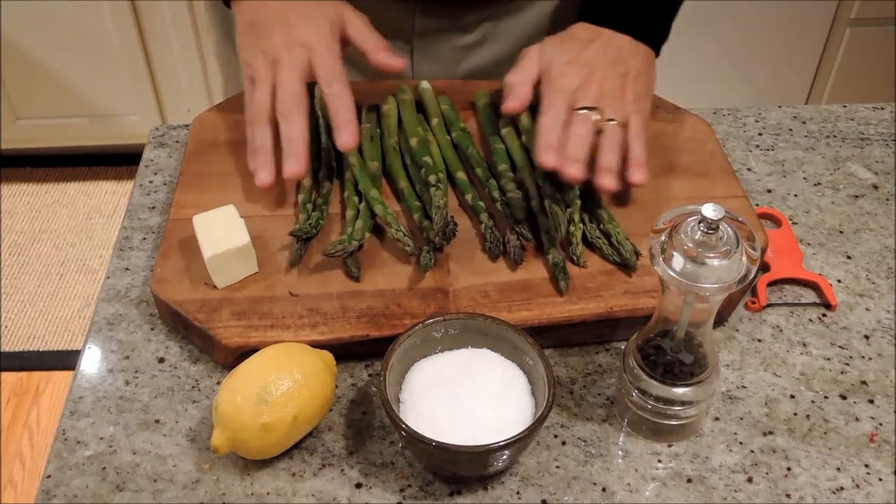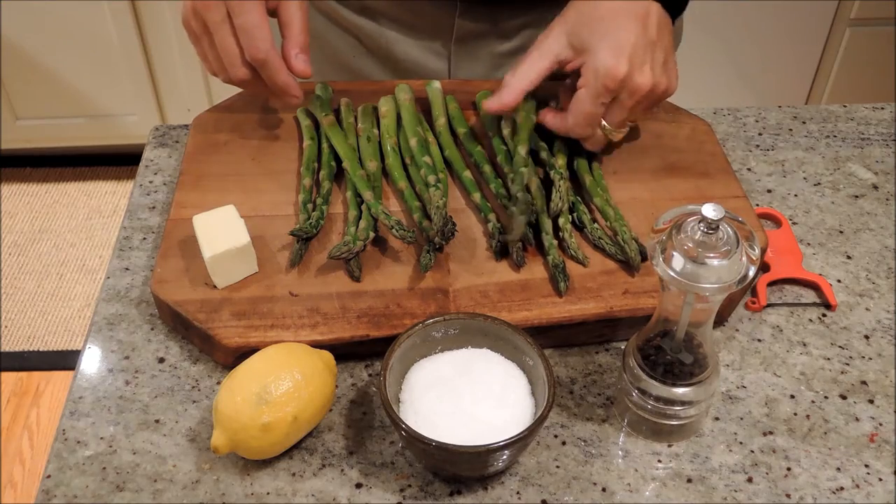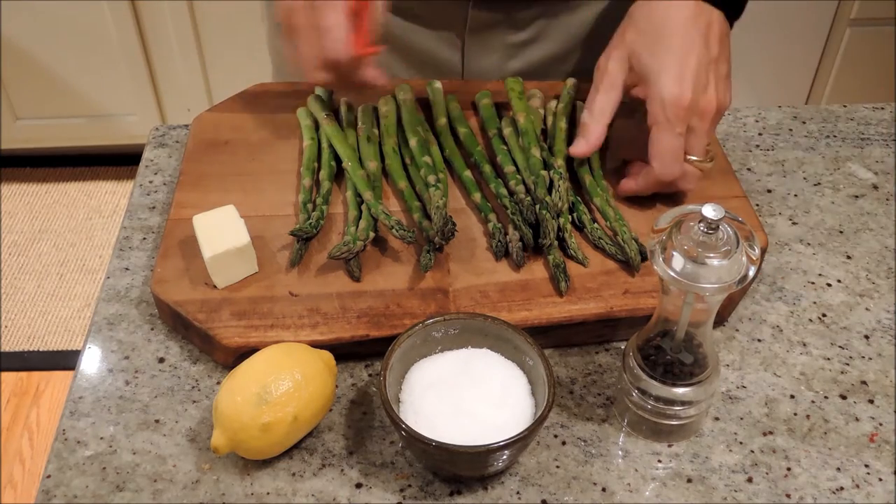Hi, I'm Ed. Tonight we're going to make asparagus on the stove top. Now you know how I'll often tell you how simple a lot of these dishes are, but this does not get any easier.